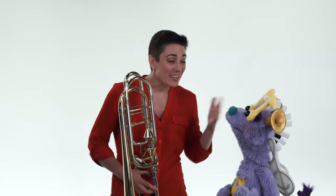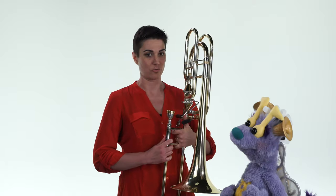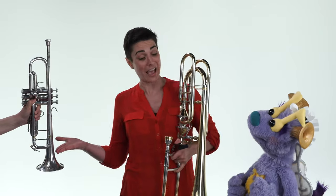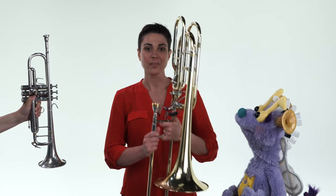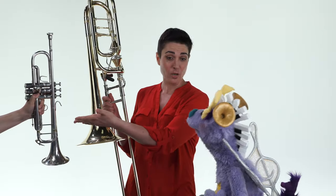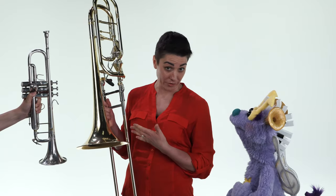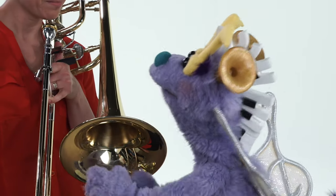Did you notice how the bass trombone is much bigger than the trumpet? Remember how the trumpet is the highest instrument in our brass family? So you can see that this is much bigger than that one — much bigger. The bigger the instrument, the lower the sound. And the smaller the instrument, the higher the sound. I see.